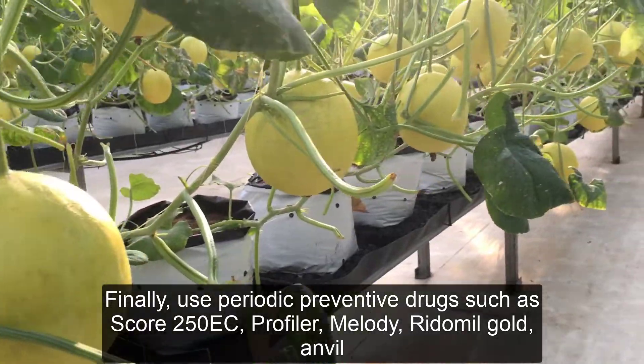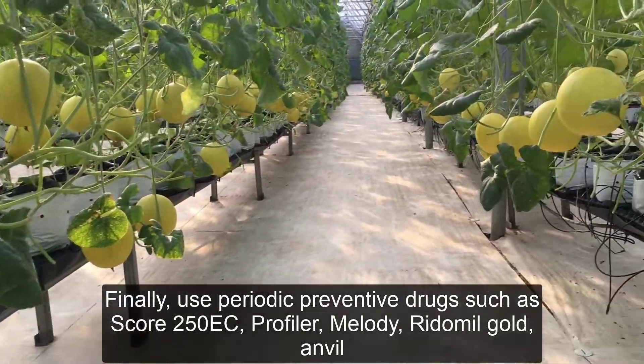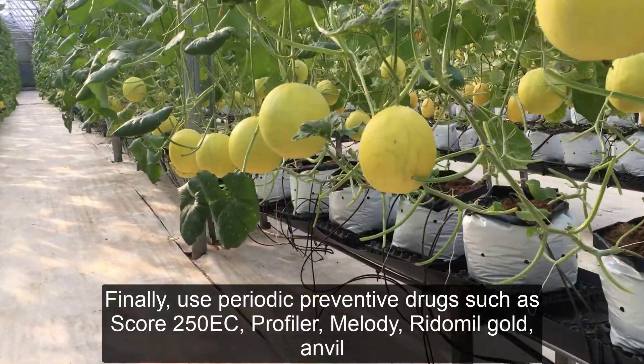Finally, use periodic preventive fungicides such as SCORE 250 EC, Profiler, Melody, Ritimil Gold, and Anvil.